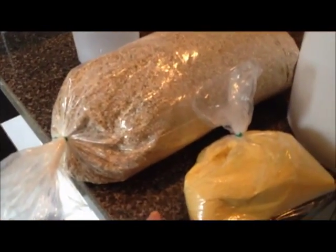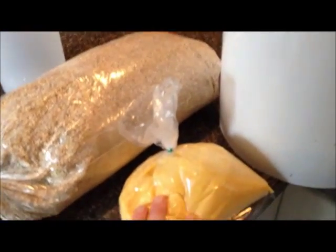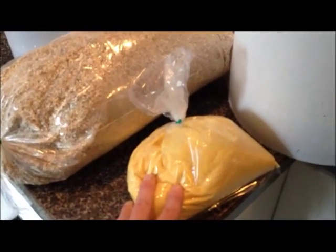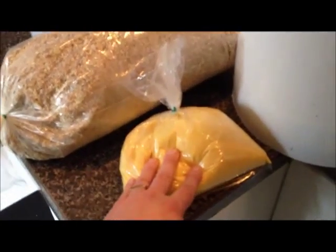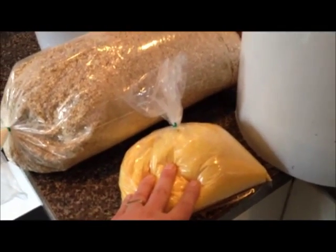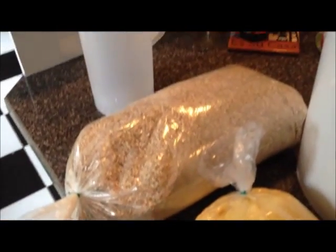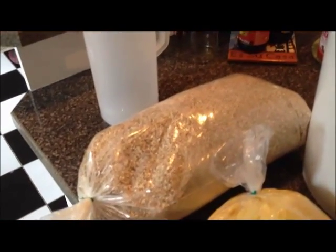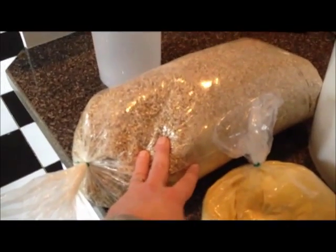And then there are some non-barley adjuncts. There's a pound and a half of corn — this is cornmeal; you're supposed to use flaked corn, but the homebrew shop just didn't have it. It shouldn't make a difference at all. What this does is it adds alcohol to the beer, but it doesn't really add much in terms of flavor. And then there is also flaked oats — basically oatmeal — and what that'll do is add some head and some protein.